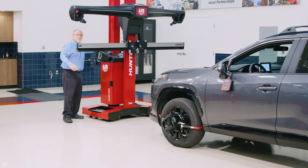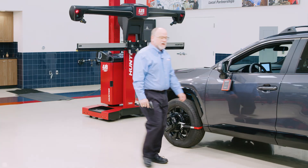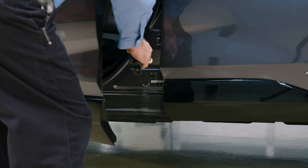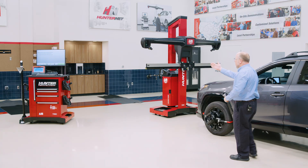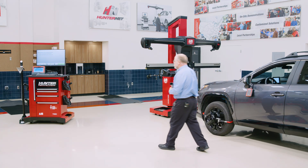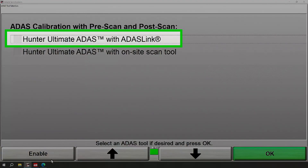The first thing I need to do is capture the VIN on the vehicle to begin the procedure. I simply use my barcode scanner to capture the VIN. Now I need to answer a couple questions. The first choice you see up here is Hunter's Ultimate ADAS with ADAS link — that's what I'm going to be using today.